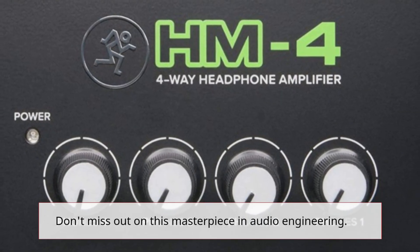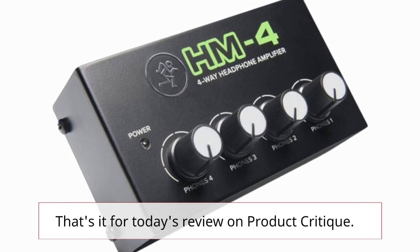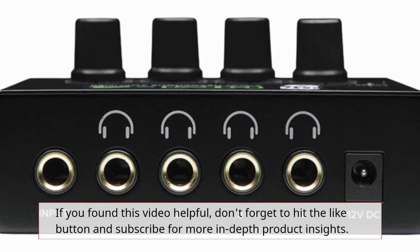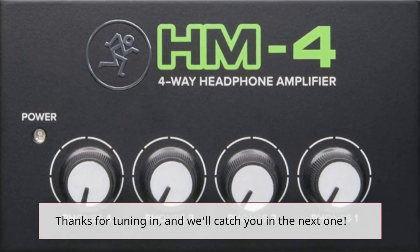Don't miss out on this masterpiece in audio engineering. That's it for today's review on Product Critique. If you found this video helpful, don't forget to hit the like button and subscribe for more in-depth product insights. Thanks for tuning in, and we'll catch you in the next one.